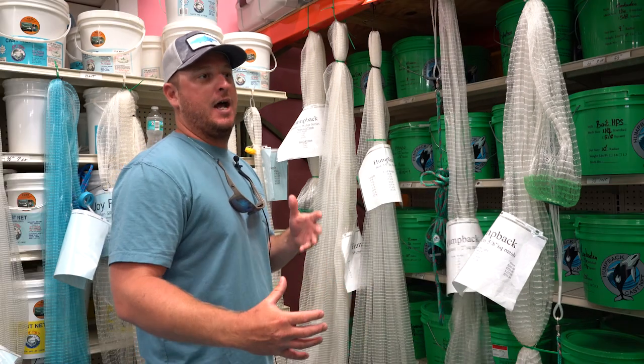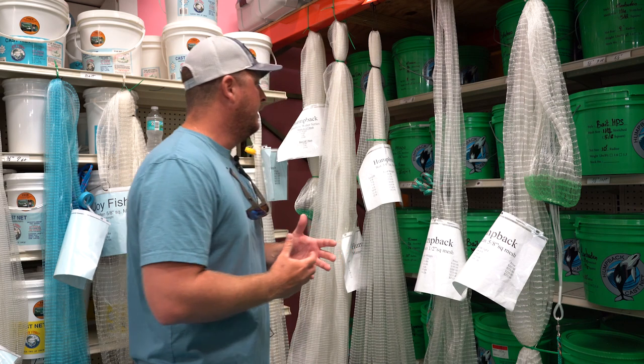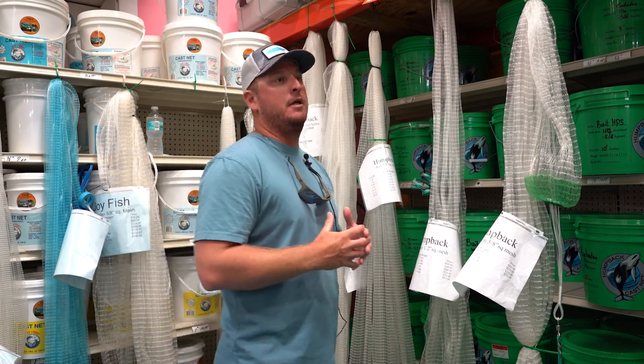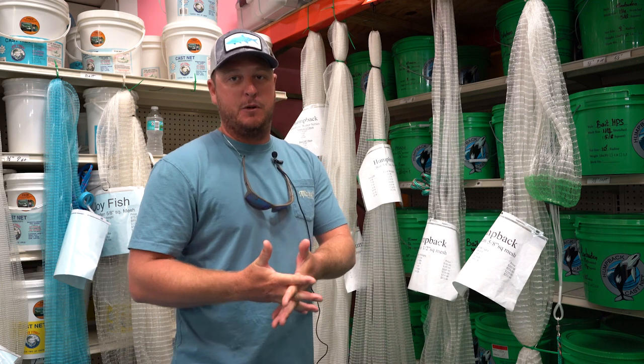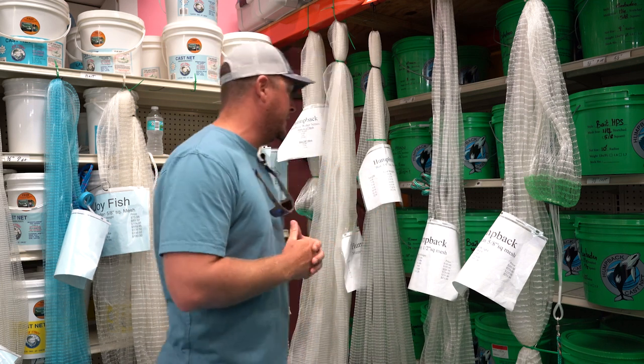So once you've decided on your weight and how much weight you need per foot, the next thing you need to figure out is the mesh size. This is probably the number one question we get when folks come into the store and want to talk about nets and want to get into catching their own bait on a daily basis.